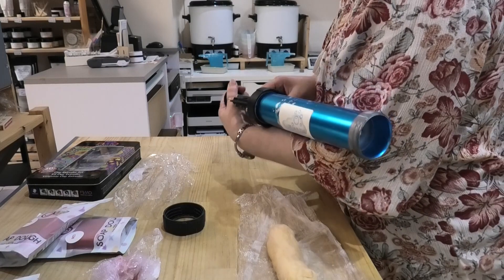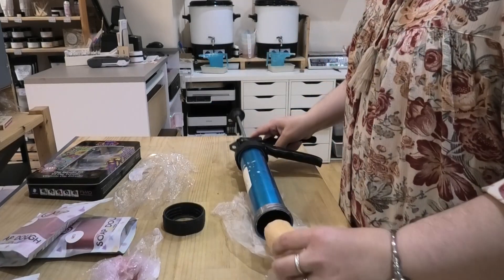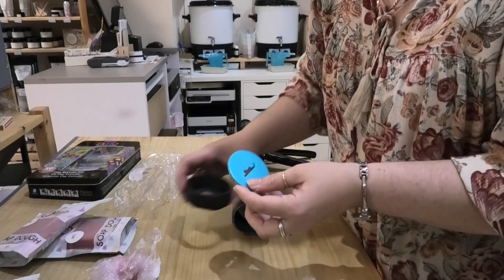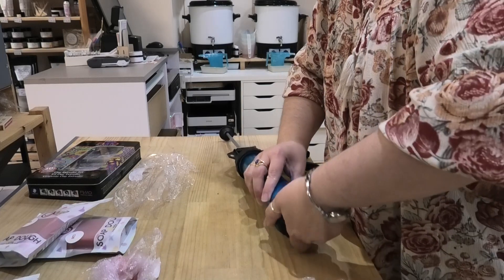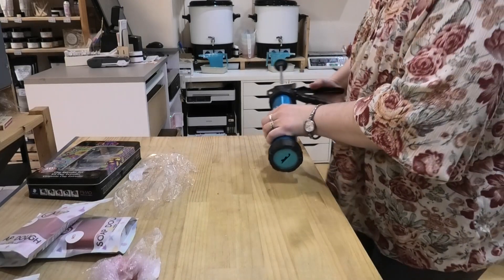Let's pull this back a bit so we can get some soap in there. Pop our soap in — we're going to do the bottom piece first. Pop that into the base and screw it onto the extruder. Now that's on, it's time to get it extruded.